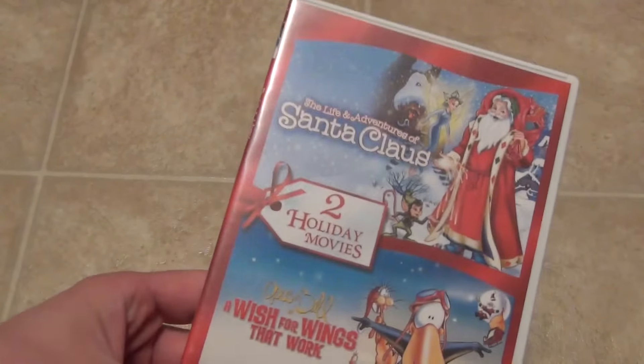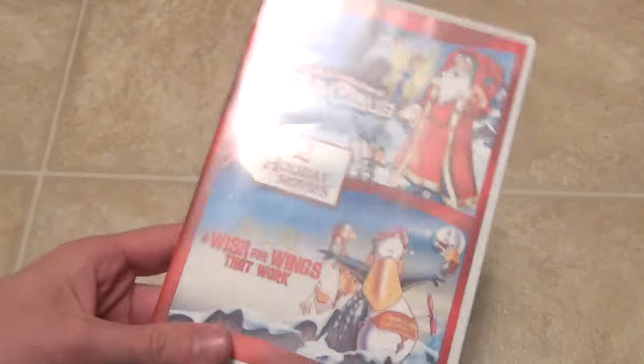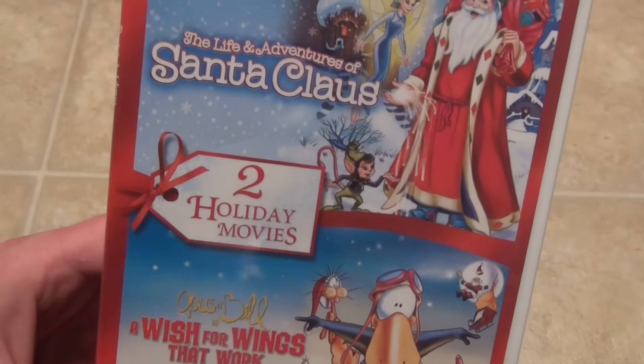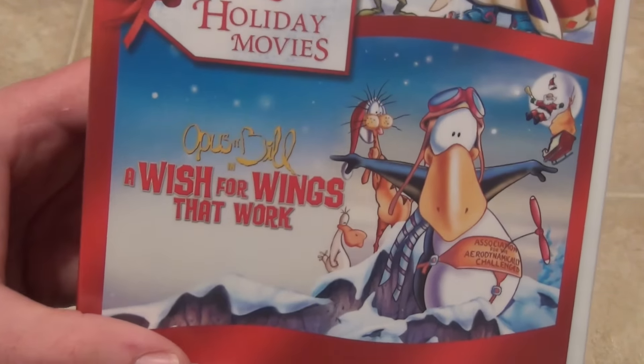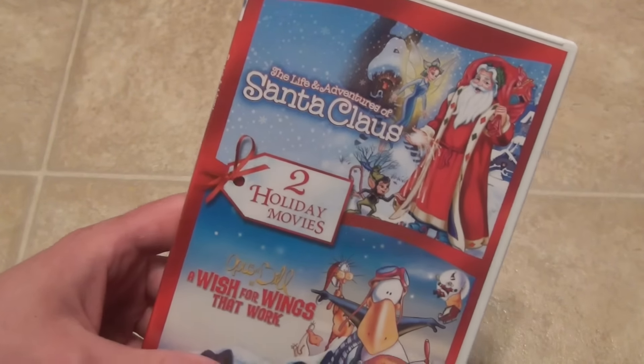Just another fun one to add to my Christmas collection. I do really like collecting Christmas DVDs and Blu-rays. They're just nice things to have around and pop in during the holidays. So there you have it — The Life and Adventures of Santa Claus and Opus and Bill in A Wish for Wings That Work, this two holiday movie pack on DVD. Hope you enjoyed this video and we'll see you in the next one.